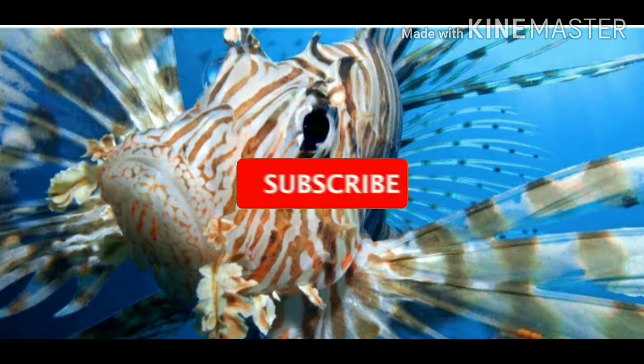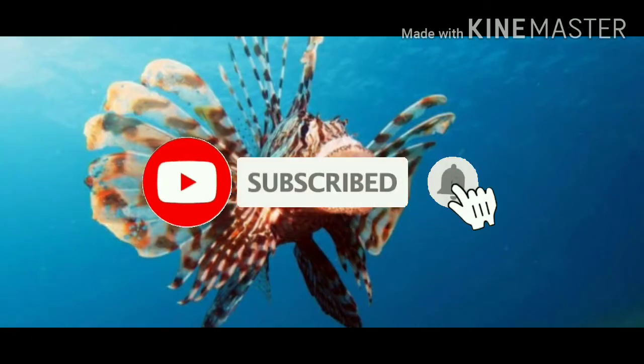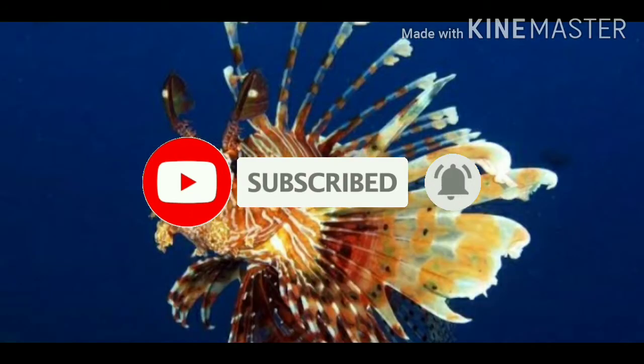If you like this channel, please subscribe and press the bell like button.